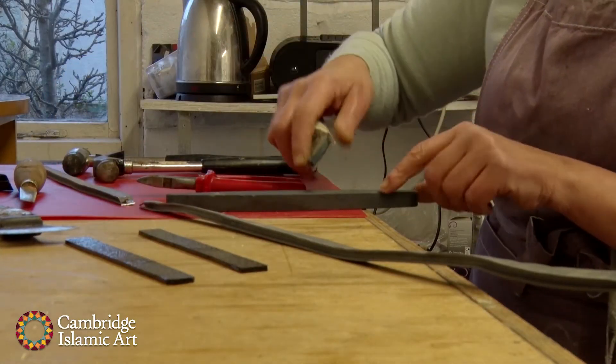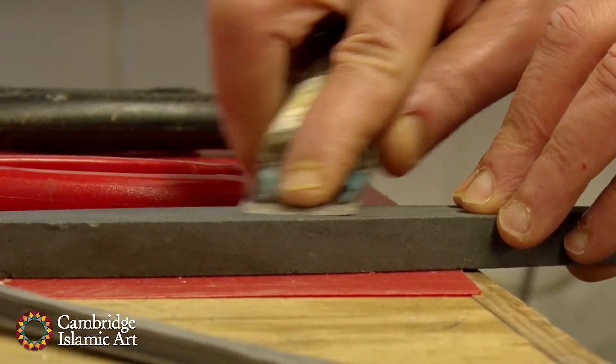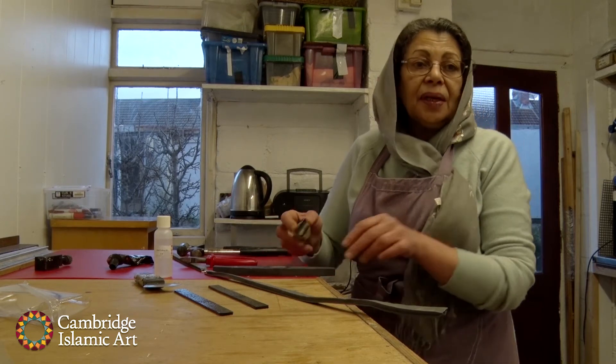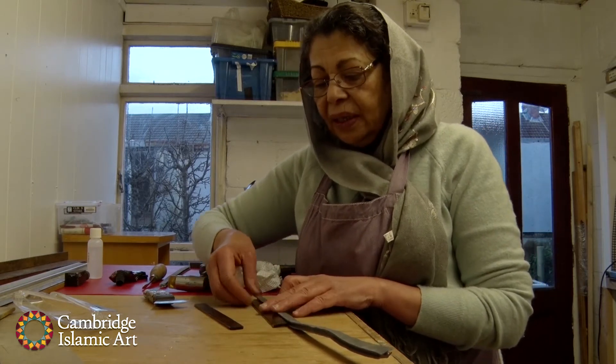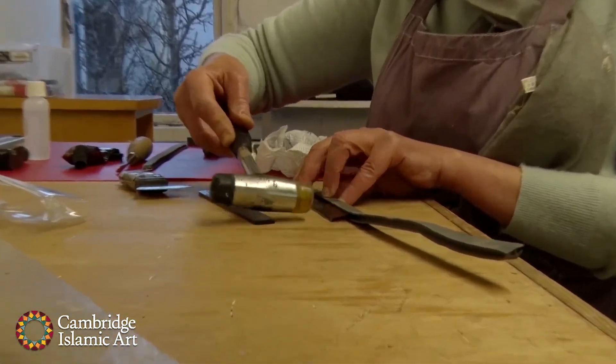I bought a fancy one, but I still like the one I made. I put the piece of glass and it's not fitting in nicely — it's playing me up. I tap gently.